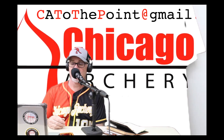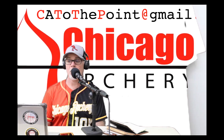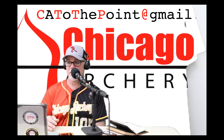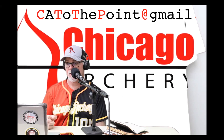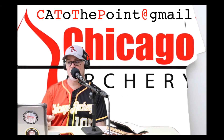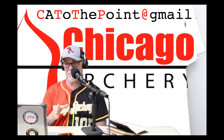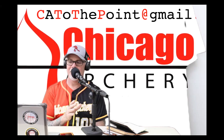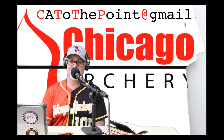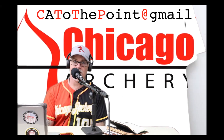Paige Pierce has a YouTube video out on this — anybody who knows Paige knows she's one of the top shooters in the world. She has a really good video on torque tuning, and she uses a rest that's easy to torque tune. Basically, what you're doing with torque tuning is moving your rest or your sight in or out to get to a point where you can add a little torque to your bow — left or right — kind of squeeze it left or right, and it still shoots the same spot.